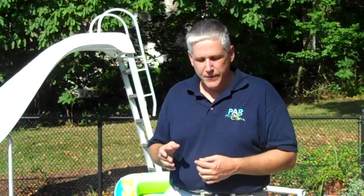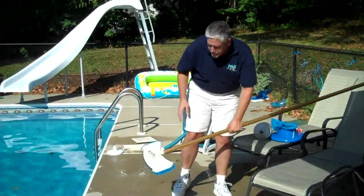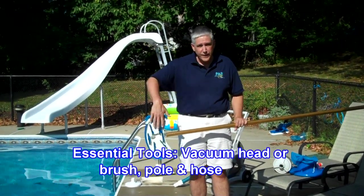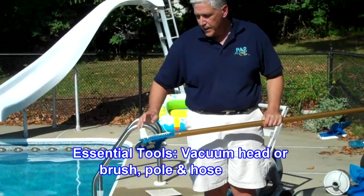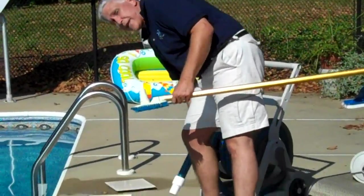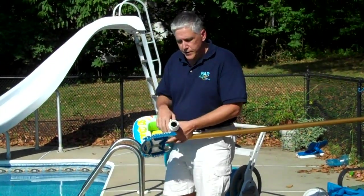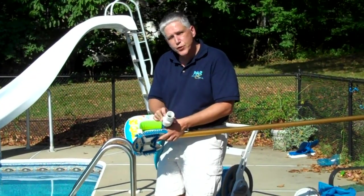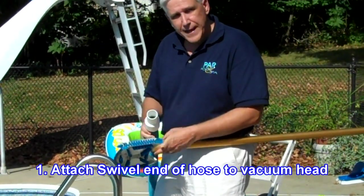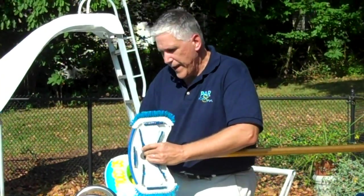It's really easy and I'm going to show you how to do it. You just have to have the basic essential tools. Your tools are a vacuum head. If you have a vinyl liner pool, make sure that you have one that has brushes on it. You need a pole — it snaps into the pole. The third thing that you have to have is a hose. Most hoses these days come with two different ends. One end has a swivel cuff on it, the other end does not. You just attach the hose right onto the vacuum head just like that.